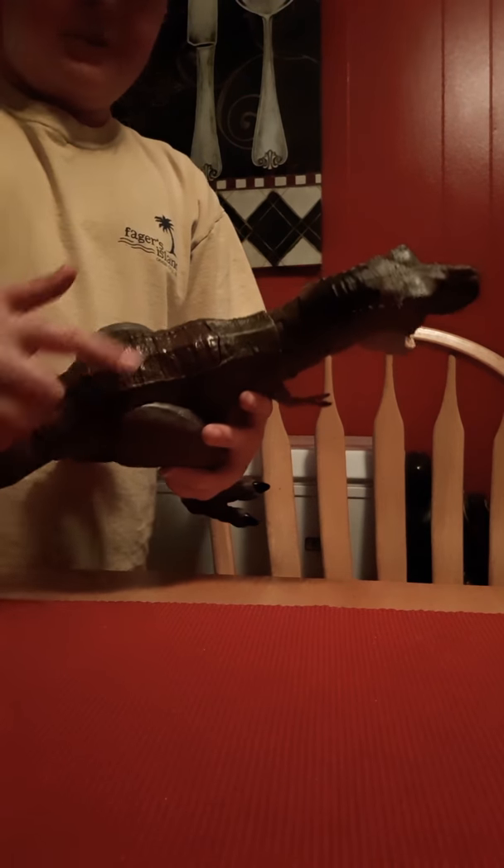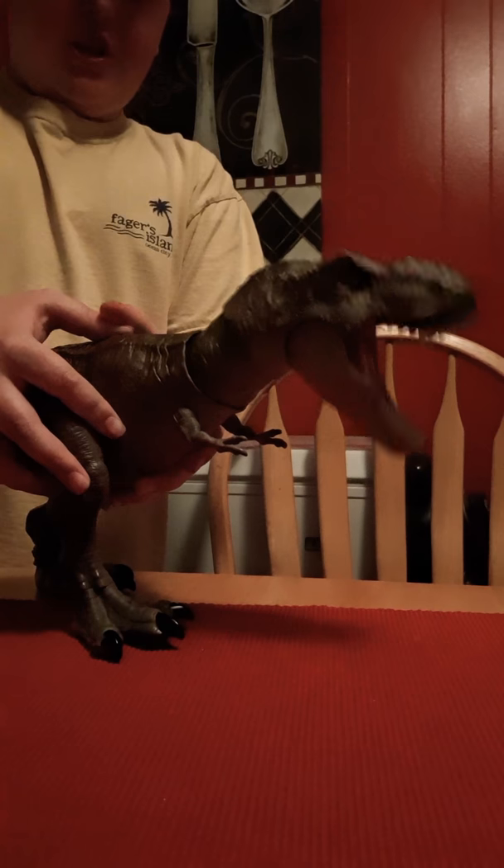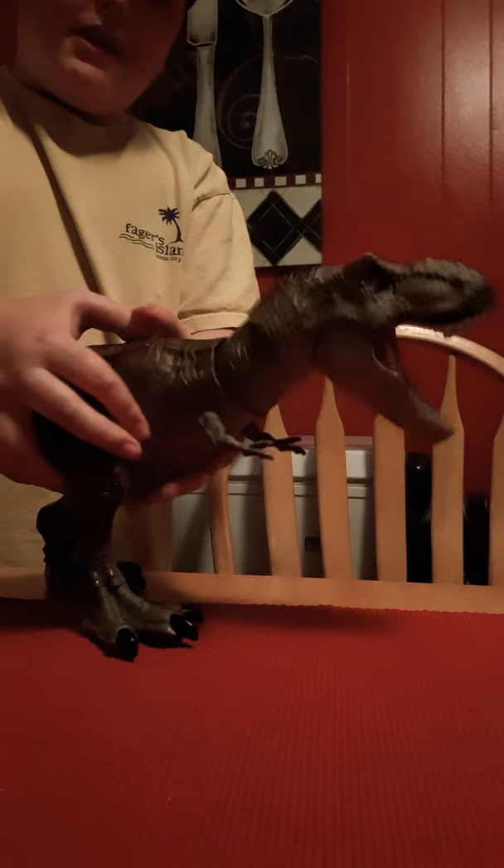The Bind Fight Tyrannosaurus Rex has two binds. This first button, you press it down and it slowly chomps down. As you can see. Nice.